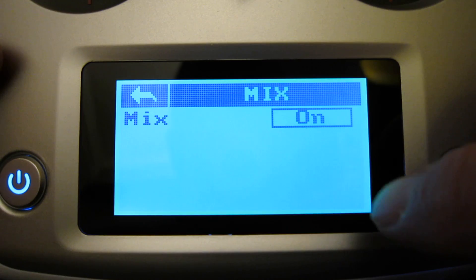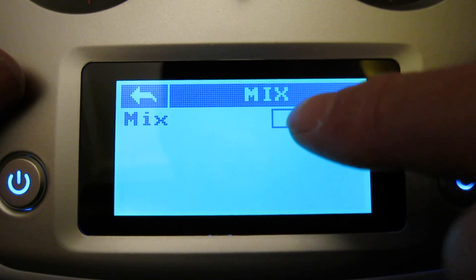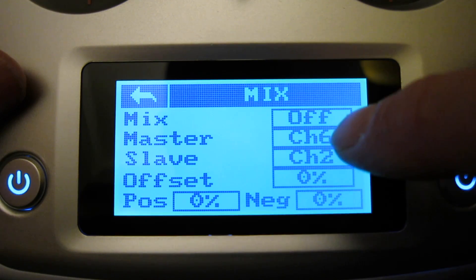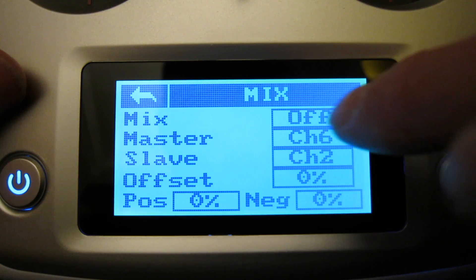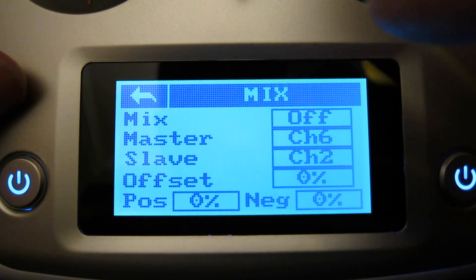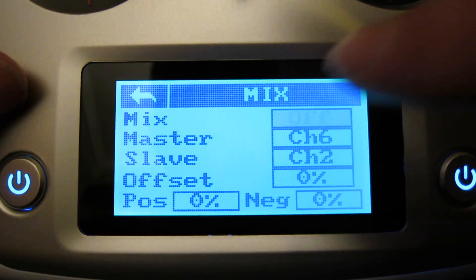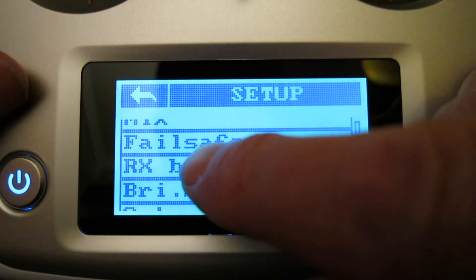Here's the mix screen. When it looks like this it's actually off — it had me confused for a little while. You push that button to turn it on, then you can configure the mix. Although it says it's off, you push that button to turn it off. So the mix is on when it looks like that. I don't need the mix at the moment.